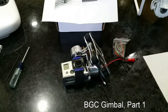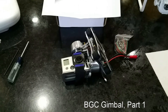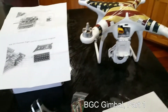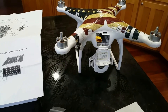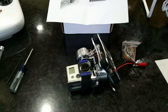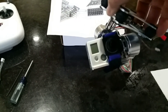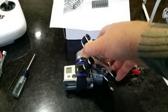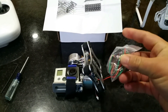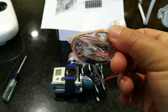Today I'm going to attempt to install this gimbal — the Chinese something brand gimbal — onto my FC-40 quadcopter. This is what came in the box: the actual gimbal. I already put the GoPro on there just for fun. And then they give you a package of wires and screws.